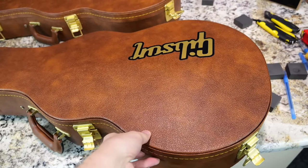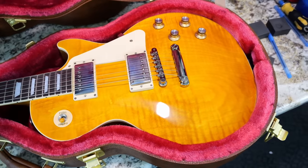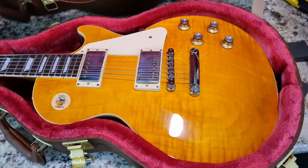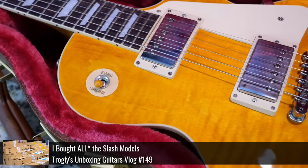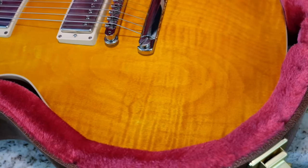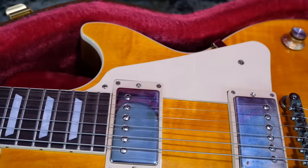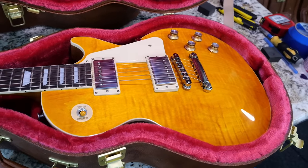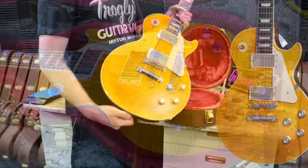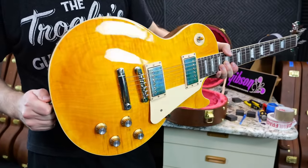Now let's give the amber finish a try — I'm kind of expecting an AFD-like vibe, but maybe it'll be completely different. No, that's pretty accurate — it looks very similar to the Appetite for Destruction Les Pauls from the Slash original collection. So if you don't necessarily care for the pickups they come with, you could potentially get one of these if you don't mind the pickguard. I like that top — it's got nice ringiness and some good flame figuring. And the orangish plastics work incredibly well with this color scheme.